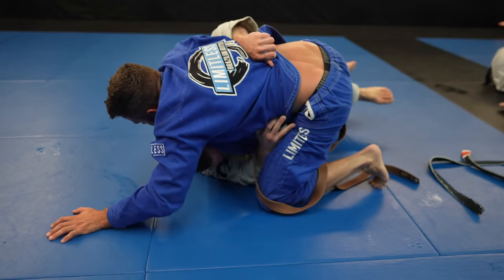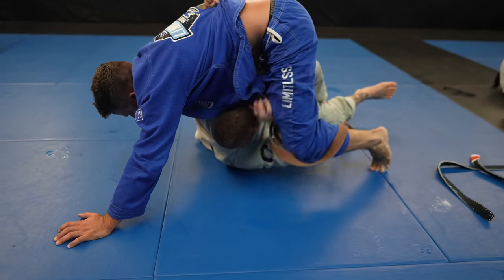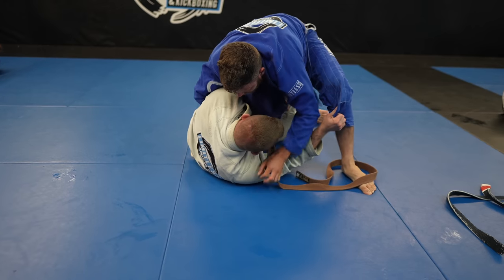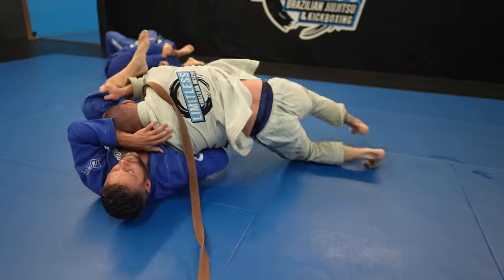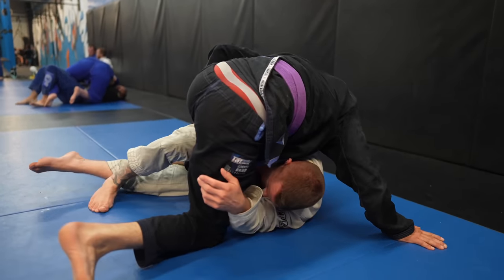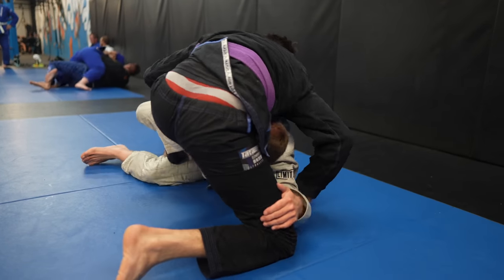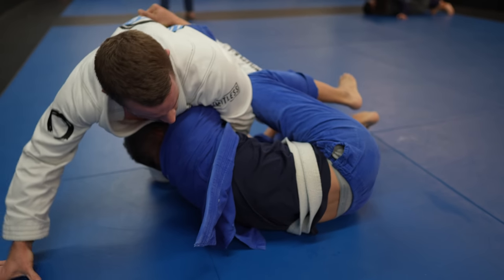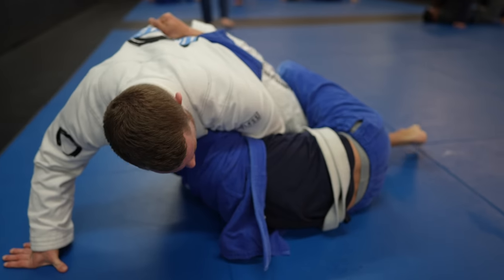Before we move on, one thing to note: sometimes you need to switch to the legs instead of the underhook. This is often needed when your opponent makes too much space from you, causing you to really reach for their body — in this case, their legs are closer and a better grip. The dogfight may need to be modified or abandoned, or maybe you can continue on like normal. Everything is situational in jiu-jitsu.